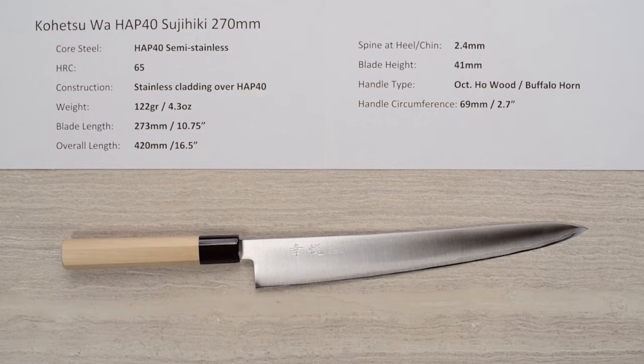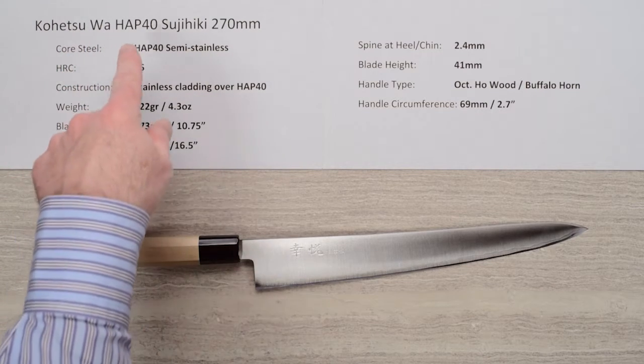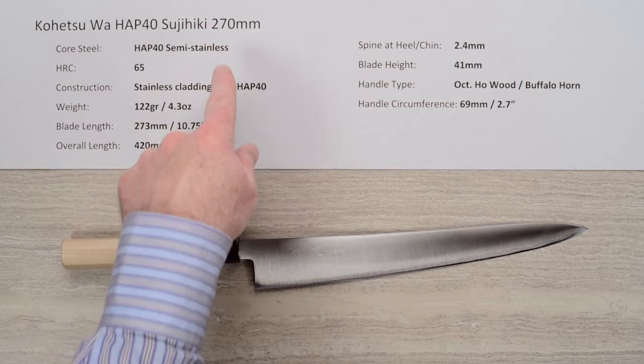Steve Gamache here with another Chef Knives to Go Quick Look product review. In this episode we are looking at the Kohetsu Wa, or Japanese handled HAP40 Sujihiki 270 millimeter knife.